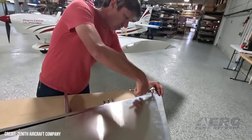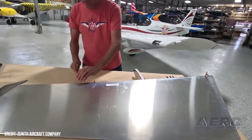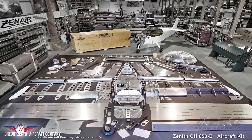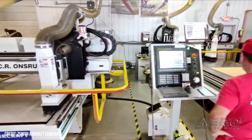According to Zenith, the CH-650 is "known for its superior performance, versatility and comfort, and is now even more builder-friendly." In traditional aircraft kit construction, builders have to manually drill, align, and deburr holes in metal parts. This is both time-consuming and meticulous work.